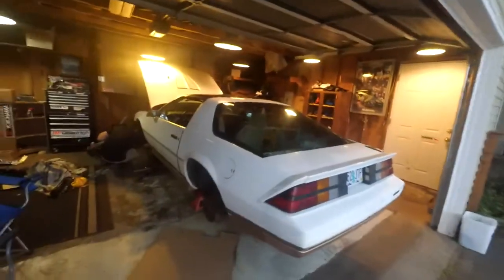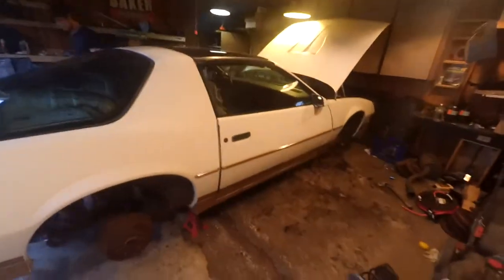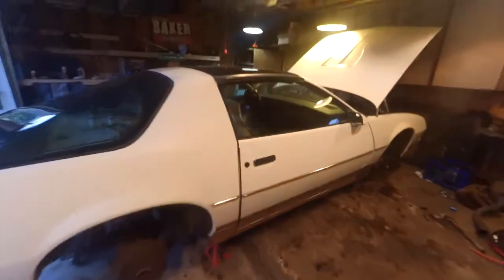What's up guys. So since the wagon's done, we're going to start working on Forrest's Z28. I'm sure you guys have seen this in other videos. This is his 82 Z28 with a 5 liter and a 4 speed manual.